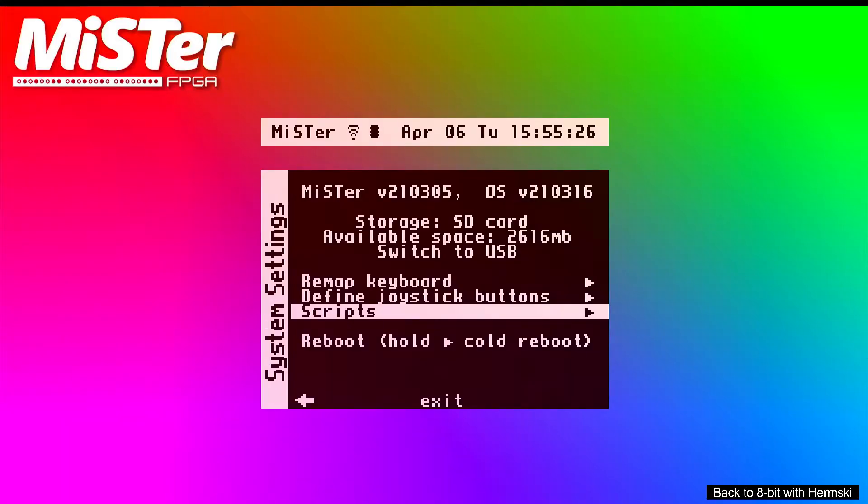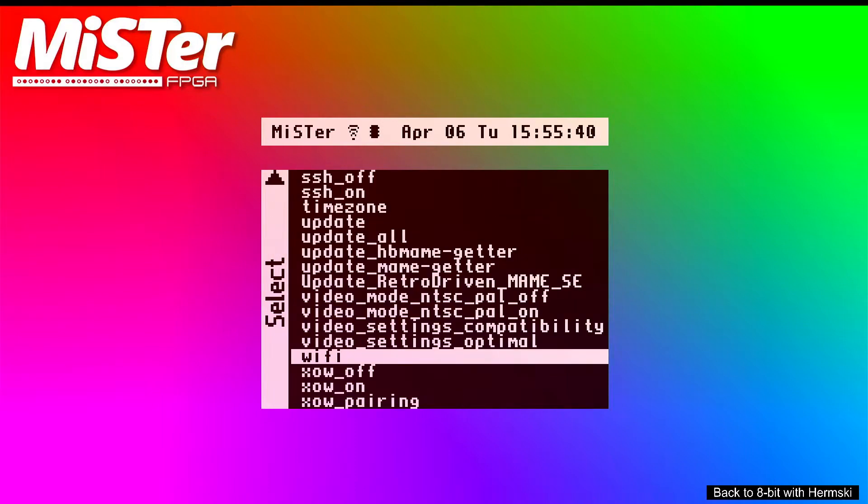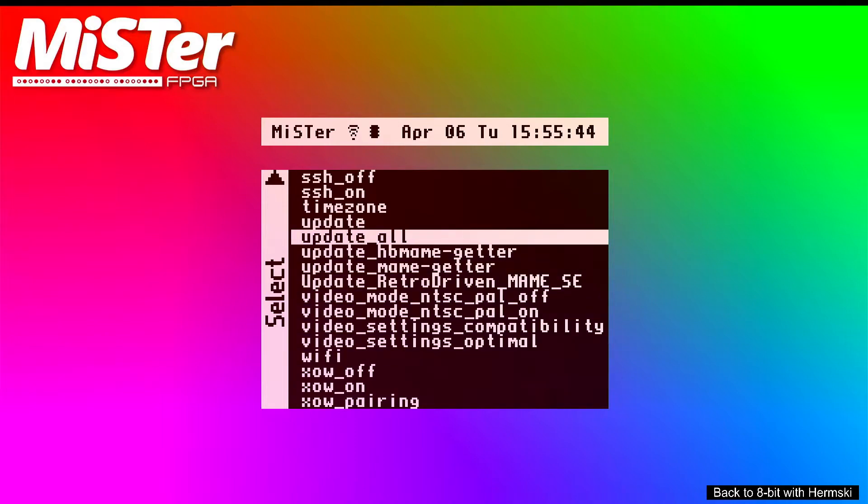You can see in the top corner of the MiSTer screen there, next to where it says MiSTer, you can just see the usual icon to show Wi-Fi is working — just the signal strength. Now to run the update, go back into your scripts again and you should now see the update all script.